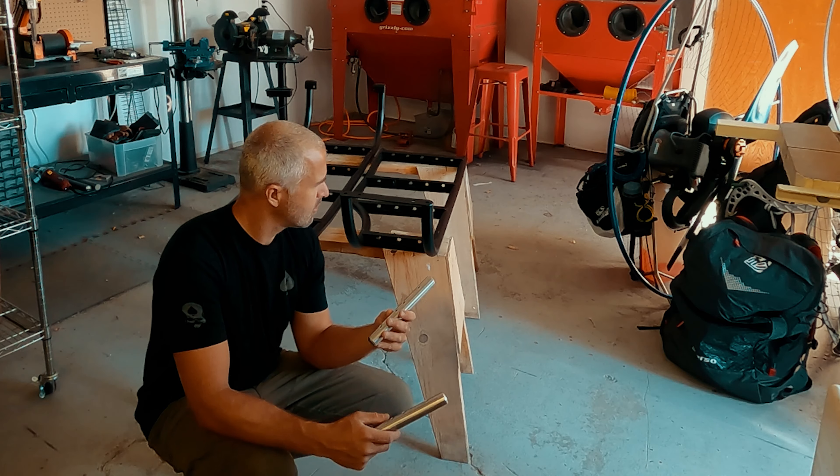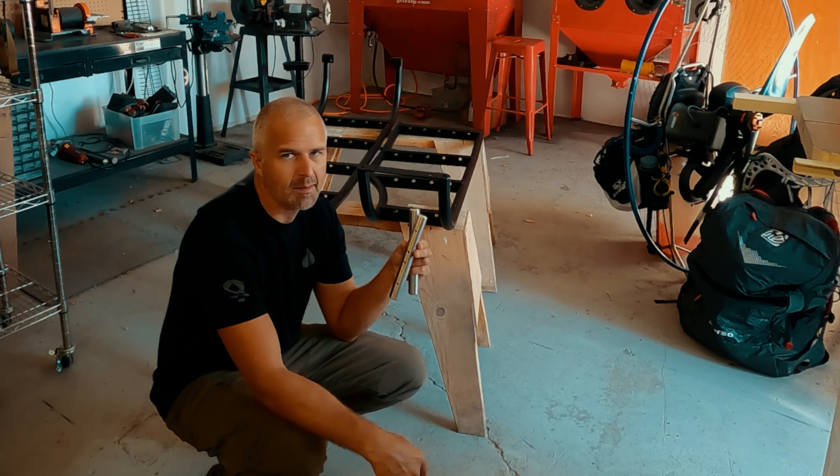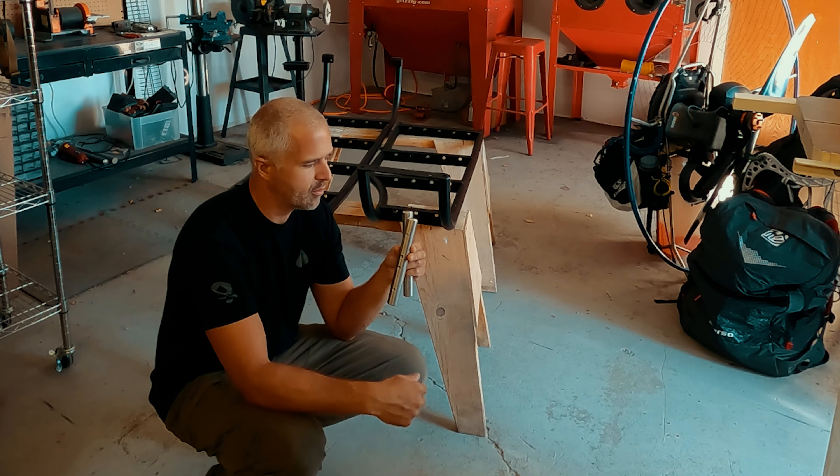A pretty simple first step — these rods join the upper and lower sections of the ladder. There are eight bolts, two per section, that bolt through.